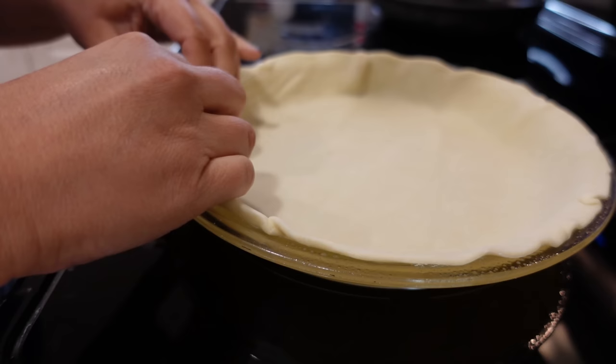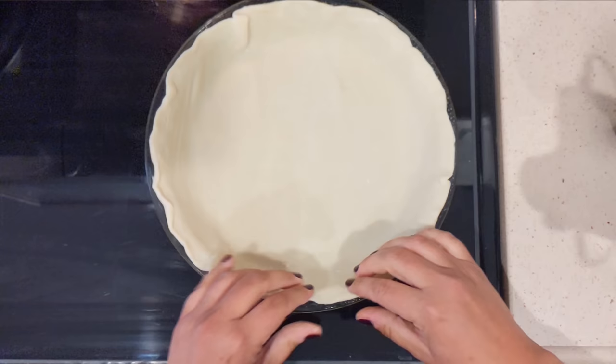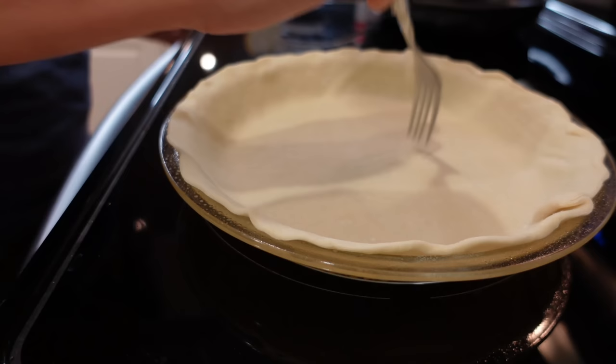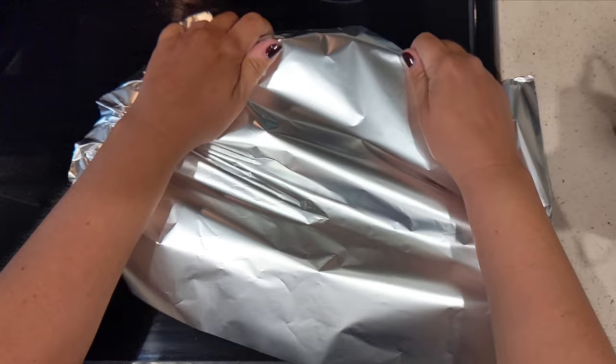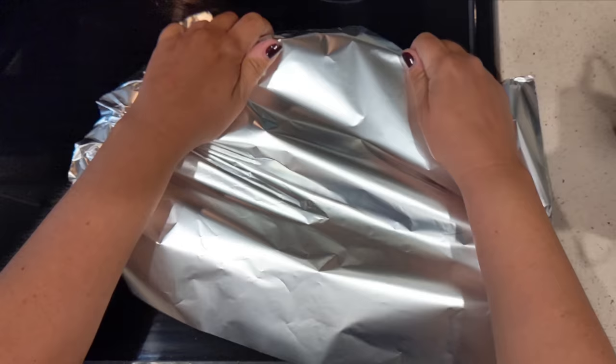My oven is also preheating to 425, so that will be ready in just a couple of minutes. Now I'm gonna take a fork and just poke a couple of holes. If you have pie weights, that's great. You can also use dried beans to weigh the pie down. We're covering this whole thing with aluminum foil.